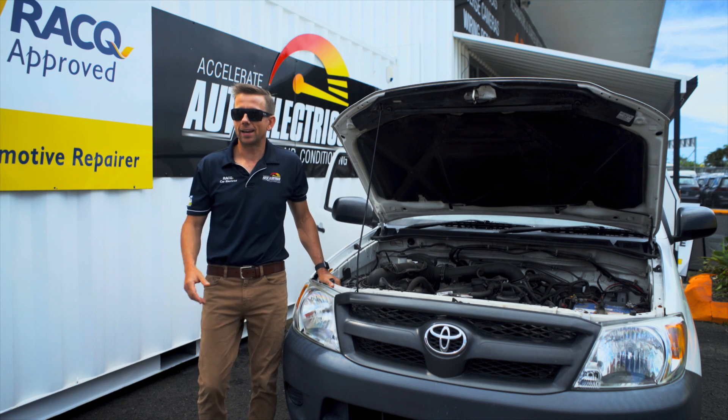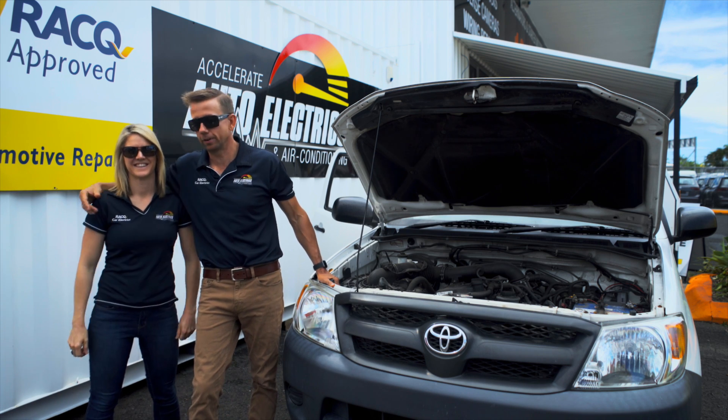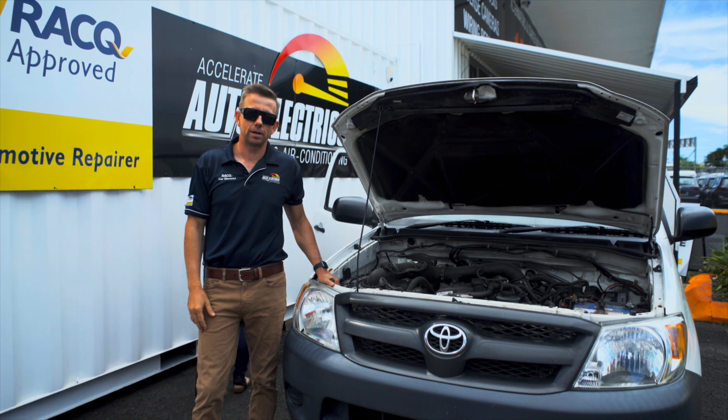To help me today I'm going to need my beautiful assistant Bryony. Here she is — excuse the sunnies, it's very bright here — and we're going to stick her in the driver's seat and she's going to be my cranker.